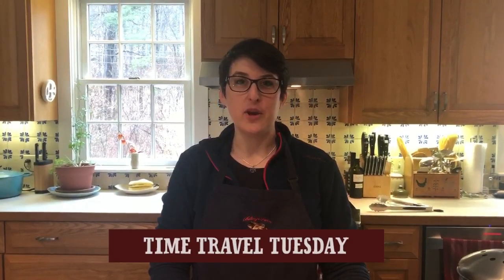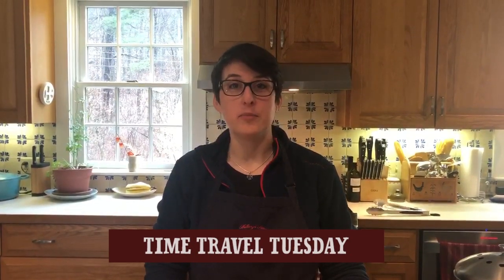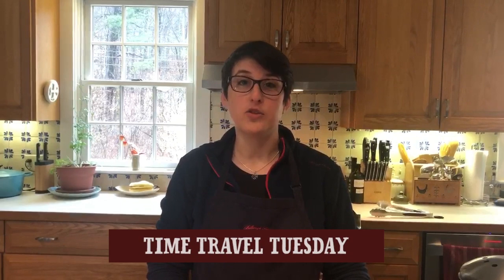Hello everyone, Emery here and welcome to another Billings Farm at Home video. Today for Time Travel Tuesday we're going back to a Fannie Farmer recipe and celebrating Earth Day, so we're being able to use the whole of something — we're gonna make stuffed peppers today. We have lots of ingredients that came out of our garden from last year that we've preserved and kept over the winter, and I'm going to show you what we do with the fresher ingredients and how you can incorporate those into a recipe for the future.